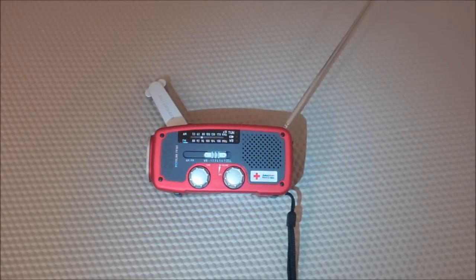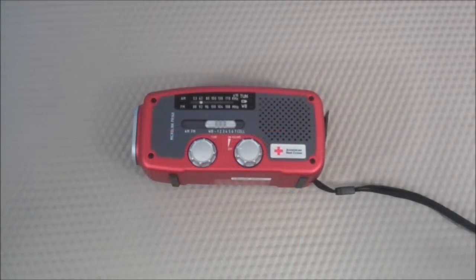This is going to be the final video of my three-part video series on the Eaton Microlink FR160. If you haven't already watched parts one and two, make sure you go back and watch those before continuing on with this one. Let's go over the pros and cons of this little radio.